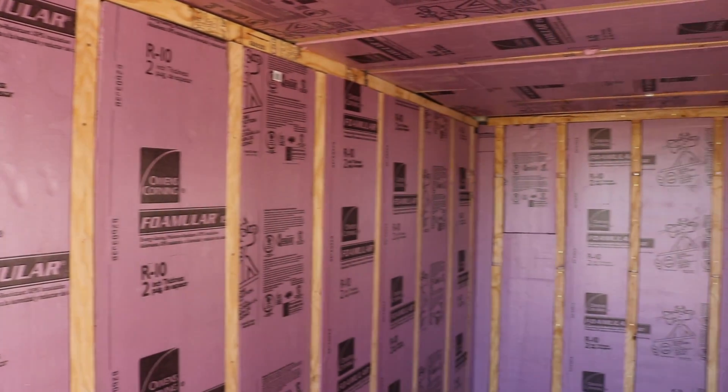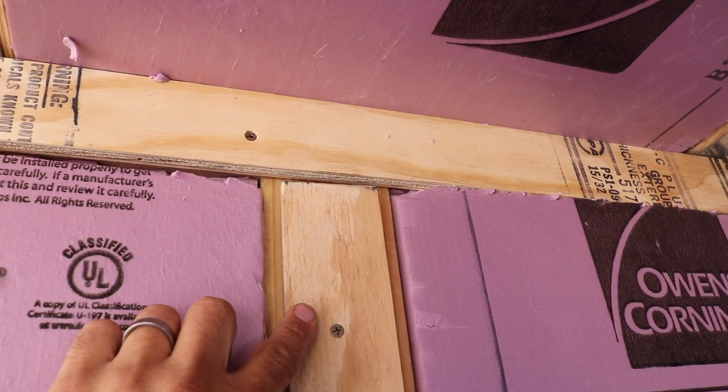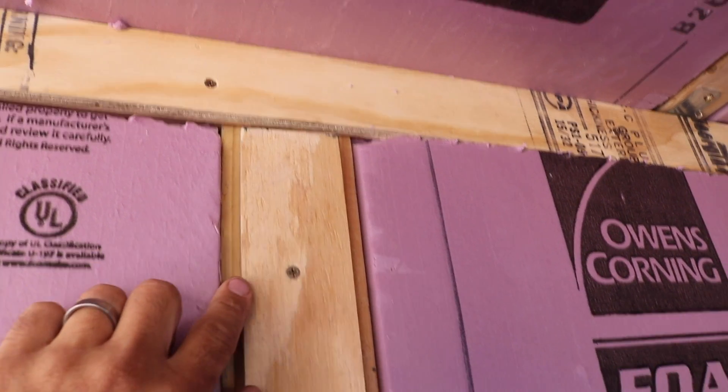Just to refresh: I used two-inch foam on the south and west sides as well as the ceiling, and then I used one-inch foam on the north side underneath the awning as well as the east doors. The biggest reason for that was that I had to fur out the walls and the ceiling a little bit to accept the two-inch foam, and I didn't think the north side was quite as important, so I just didn't want to reduce another inch of the already kind of tight space in here.